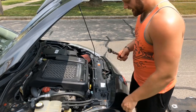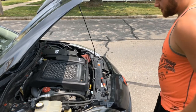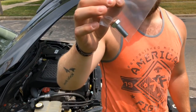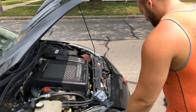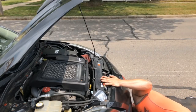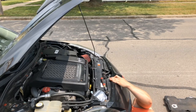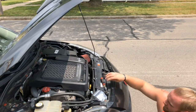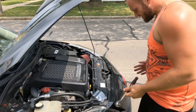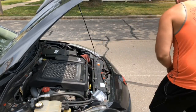Alright guys, so for one it's very very hot out today, it's like 90 degrees. Two, we're going to be installing the oil restrictor bolt from Damon Motorsports. I just gotta grab a socket — I dropped it down here, of course all the way down and I'm not gonna be able to reach it either. Now I'm covered in dirt, so let's get started.